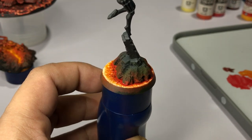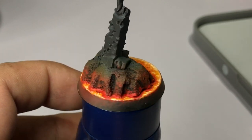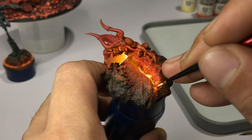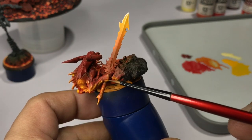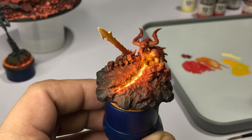You could also paint Model Color Ivory around the edges in super thin layers or small speckles — it will make it look hotter. But I'm happy with the Ice Yellow. Now we're using Ice Yellow to add more hot spots to the daemon base, doing some stippling around the groundwork to make it look more fiery.